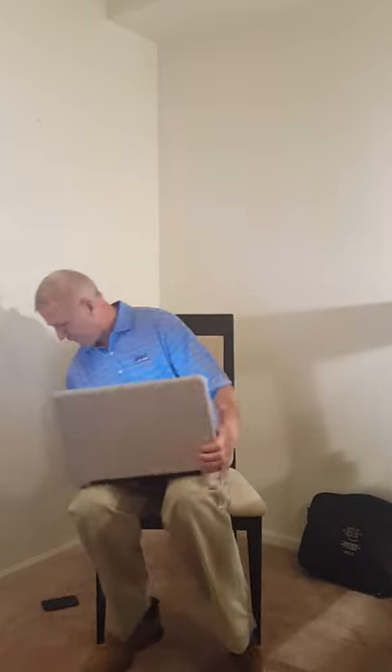Maybe you've experienced it yourself — working from your laptop, it's never really very stable, kind of moves around a lot. You've got to put your coffee cup on the floor, and your smartphone is nowhere to be found. Things are just spilling all over the place — there goes my coffee, a seven dollar cup of coffee.